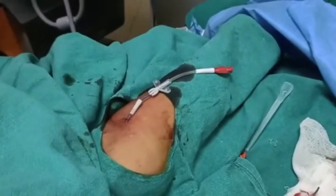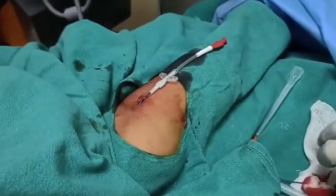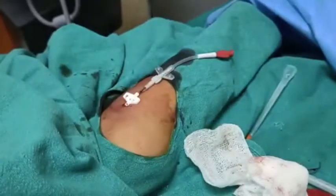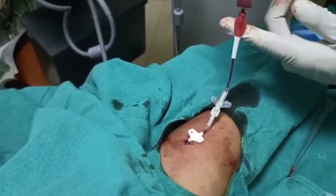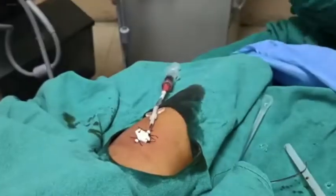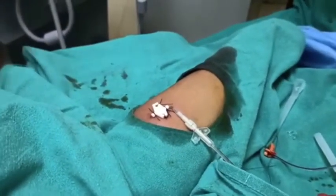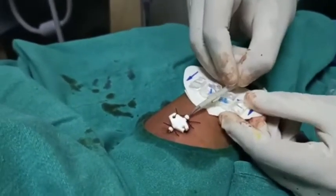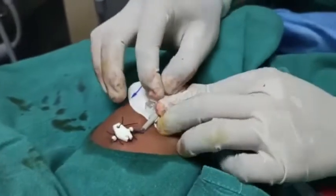Then we have to put the connector. We fix the PICC catheter with sutures. We have flushed it with a heplock. This is a stat-lock which is available for securing the PICC catheter.